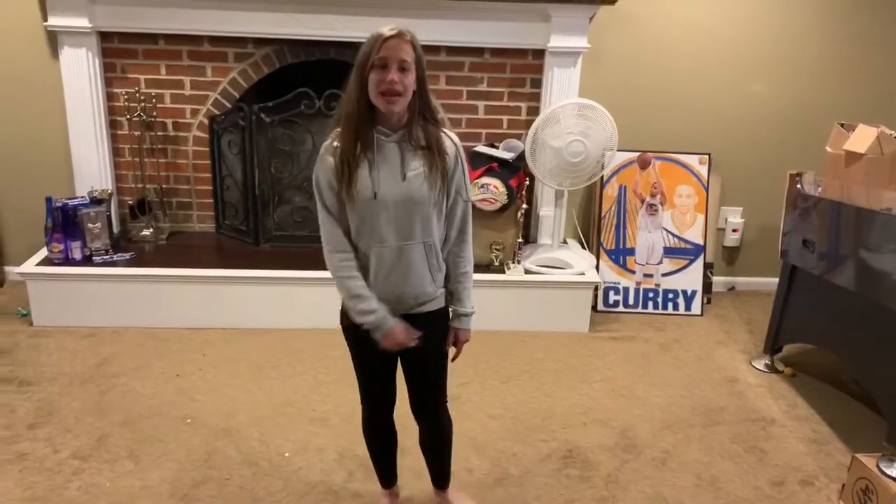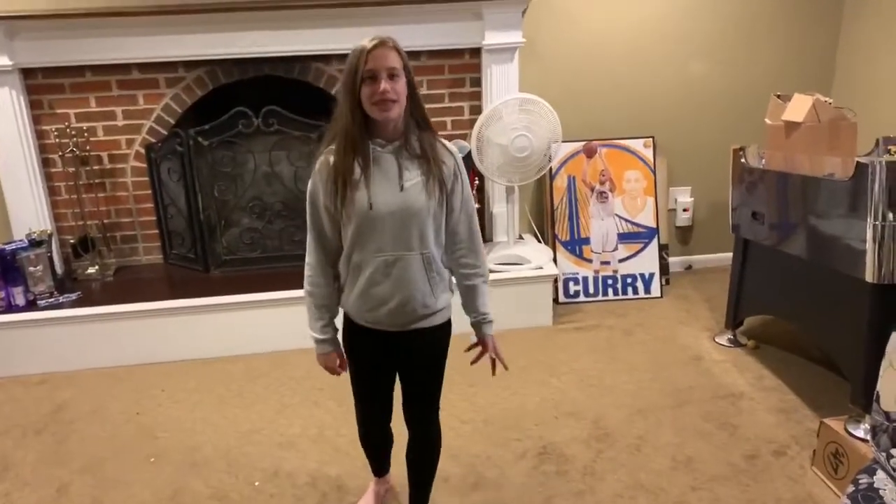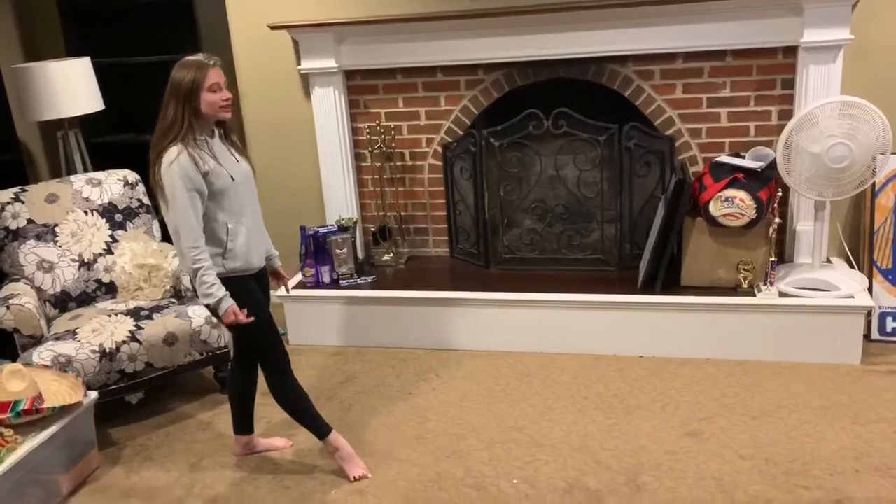Hey guys, welcome to Rainbow Gymnastics Coaches Corner. I'm Miss Riley, and today I'm going to be teaching you how to do a sashay step leap for level two.